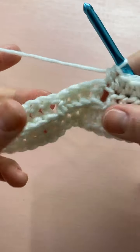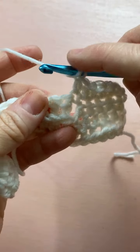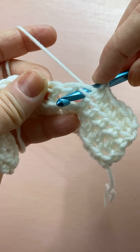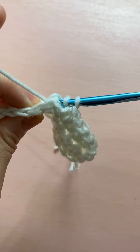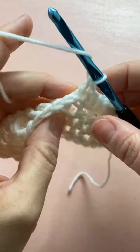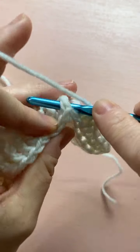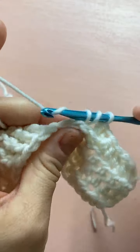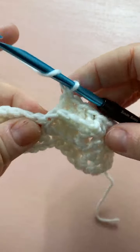This is the back — there are those post stitches we did. For a back post, yarn over to start your double crochet, then instead of going front to back, go in from back to front and then front to back — working right around that post. Yarn over, pull through, pull through the first two — so you've got three loops — then yarn over, pull through two, and pull through two. It's just a double crochet worked around the post. Once the post is sticking out, it's really easy to see where it is.